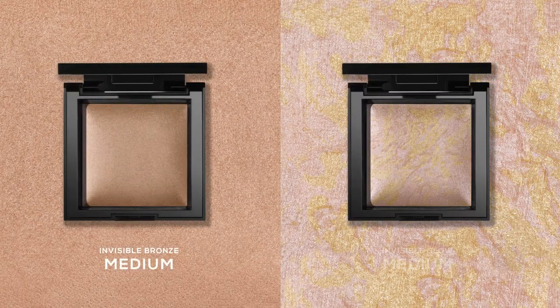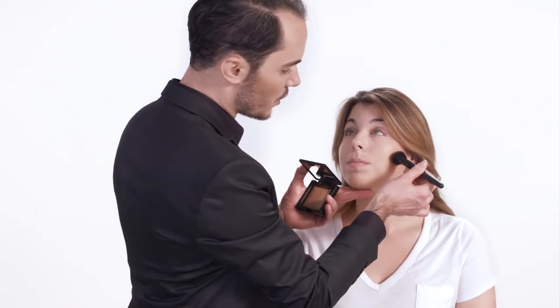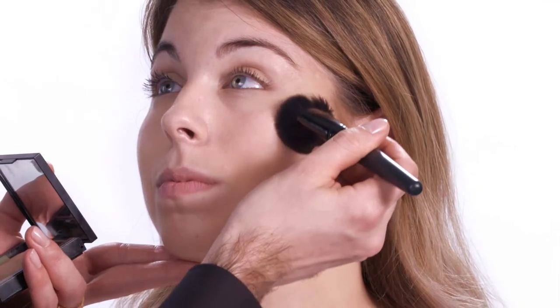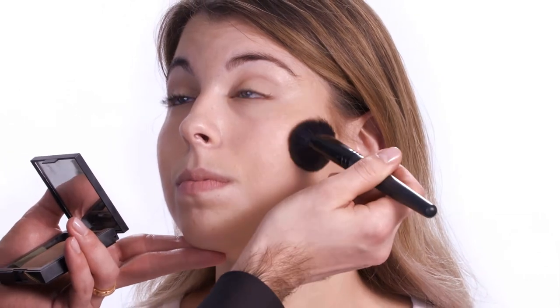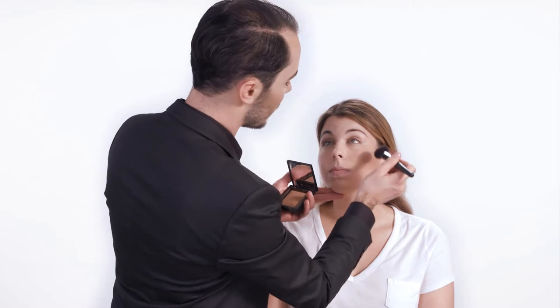For Heather, I'm going to use Invisible Bronze & Glow in Medium. Heather, what's your favorite facial feature? I really like my cheekbones. I'm going to show you how to play them up with a trick that I love. You're going to point your brush under the cheekbone, then stroke in an upwards direction. This makes the bristles leave the cheekbone at exactly the right place, giving you definition and shape.